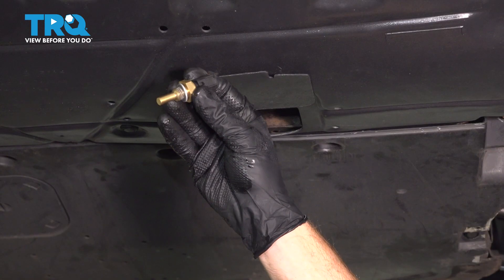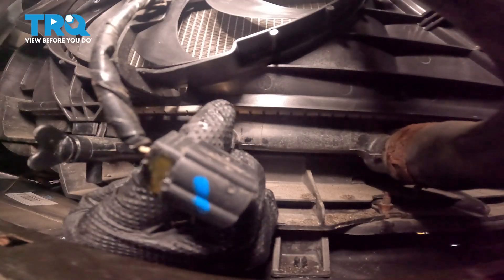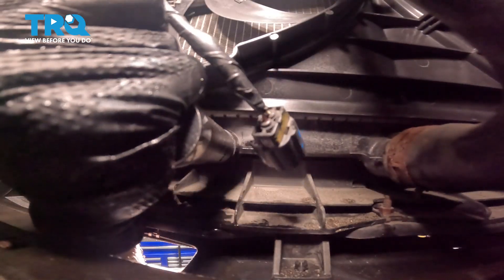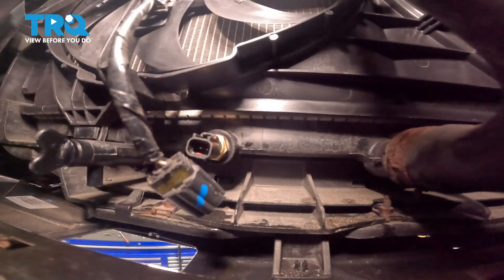Now we can install our brand new coolant temp sensor. We'll get this in position, starting it in by hand, and then we're going to make sure we snug it up using our 19 millimeter. We have our gasket in place. Once it's bottomed out, you just want to take it a tiny bit further — we're compressing that gasket just enough that it'll seal for us, and we'll continue on with our electrical connector.